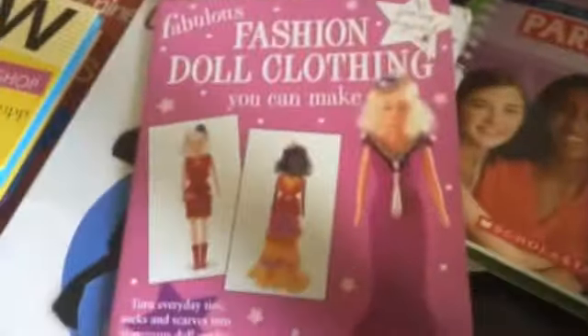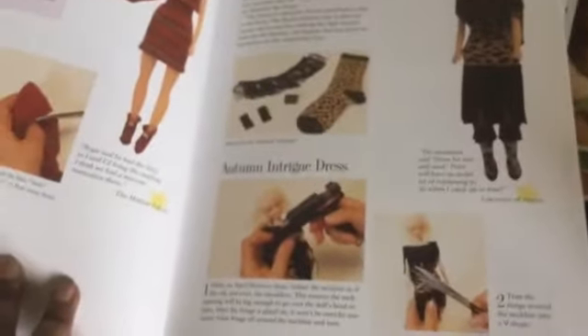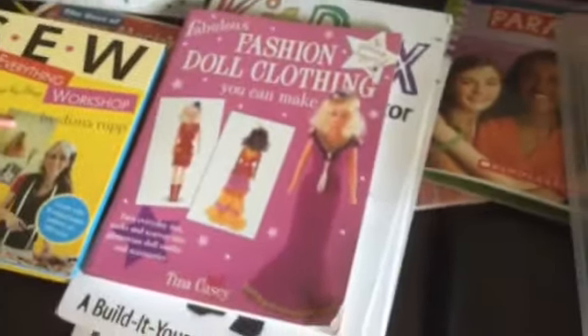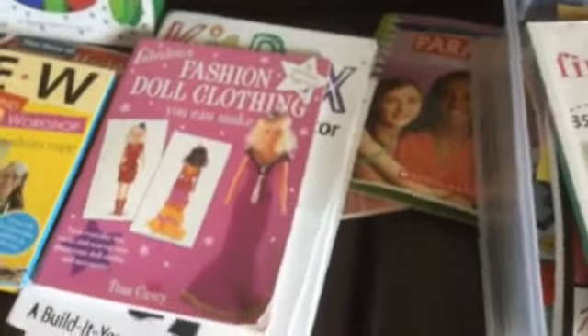This is a fashion doll clothing book where you can make clothing, and a lot of it you make from old socks, which is kind of cool. She uses a glue gun and stuff like that, so I thought this would be good. She's made one dress out of it so far. She doesn't like to play with dolls that much, but she will do some doll clothes even though she won't actually play with the dolls themselves.